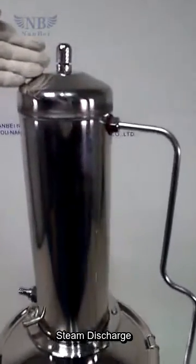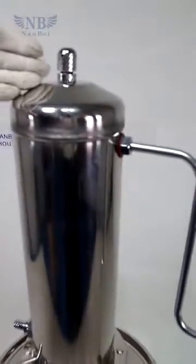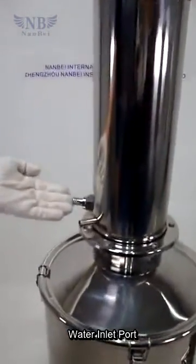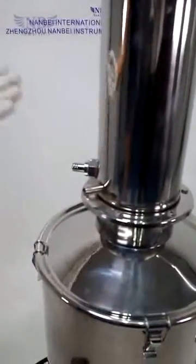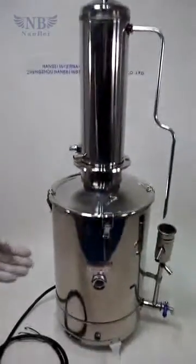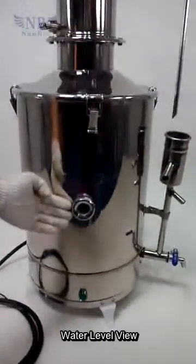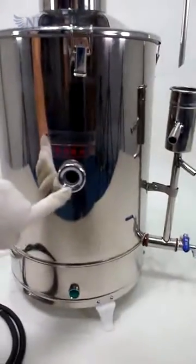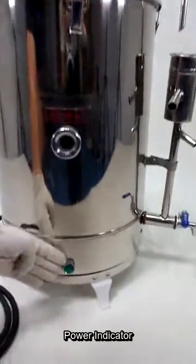Gas discharge port. Water inlet port. Water outlet port. Water level view — you can see the water level from this side. This is the power indicator.